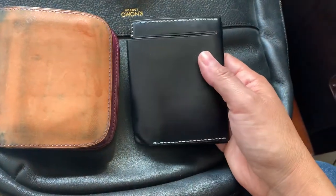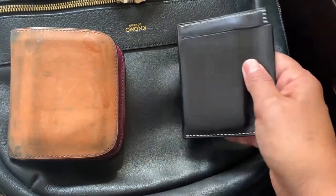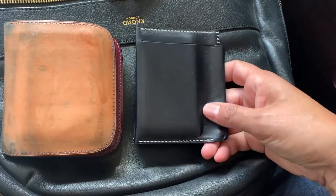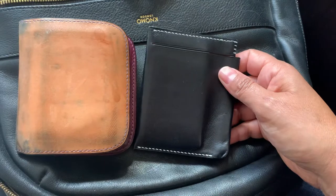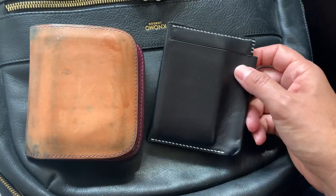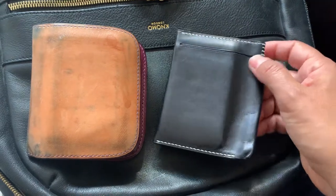The other wallet I got was an Ewing Dry Goods Gentleman's Bi-Fold — like one I had in a previous video. I had ended up selling that one, and the replacement I got now is a blue Schenke Shell Cordovan and it's so pretty. I'll post a video of that one later.